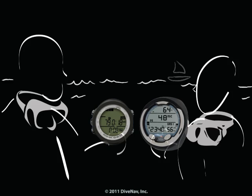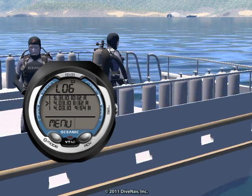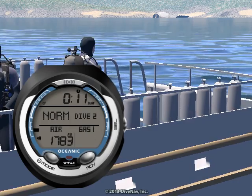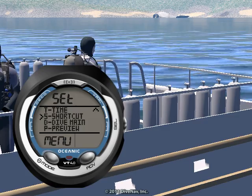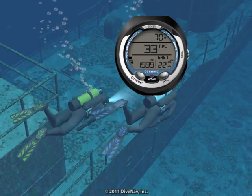Want to compare your dive profile with your buddy? You can do that by accessing the logbook integrated into the VT4. Last but not least, you can program various features of the VT4. In this video, we have given you an overview of the Oceanic VT4 Personal Dive Computer.